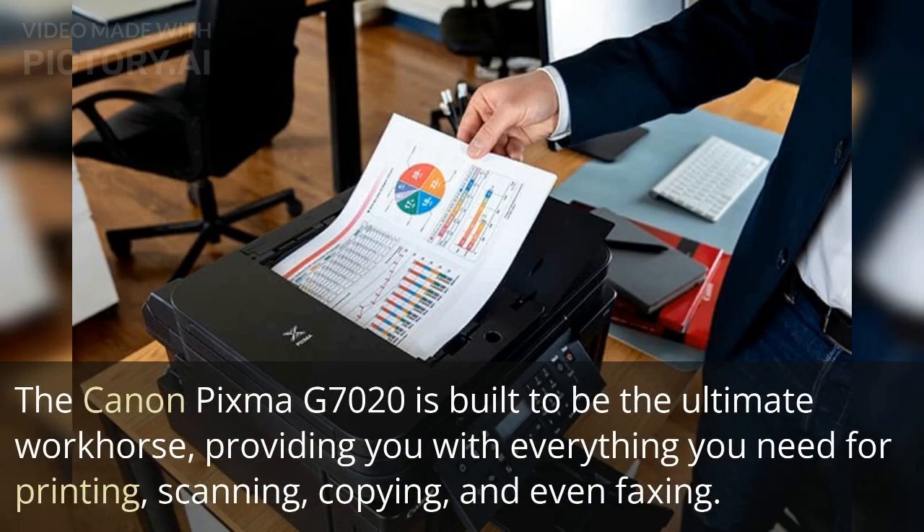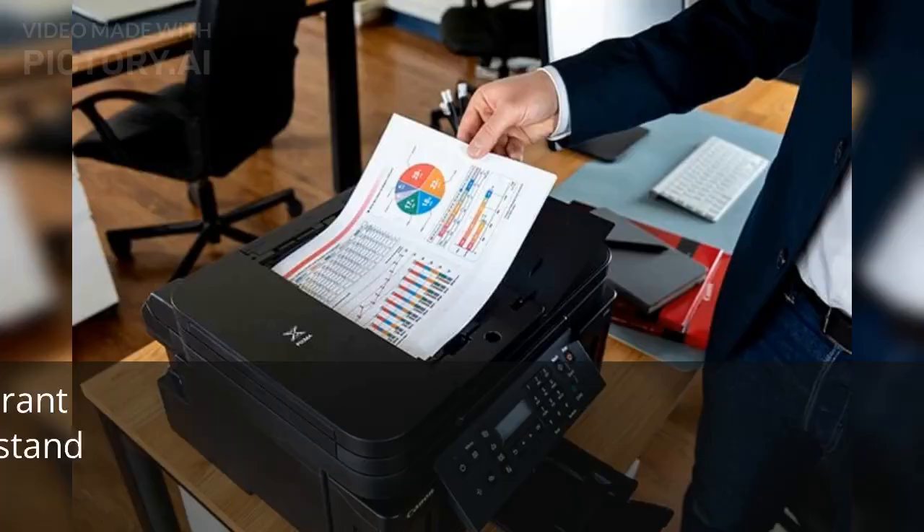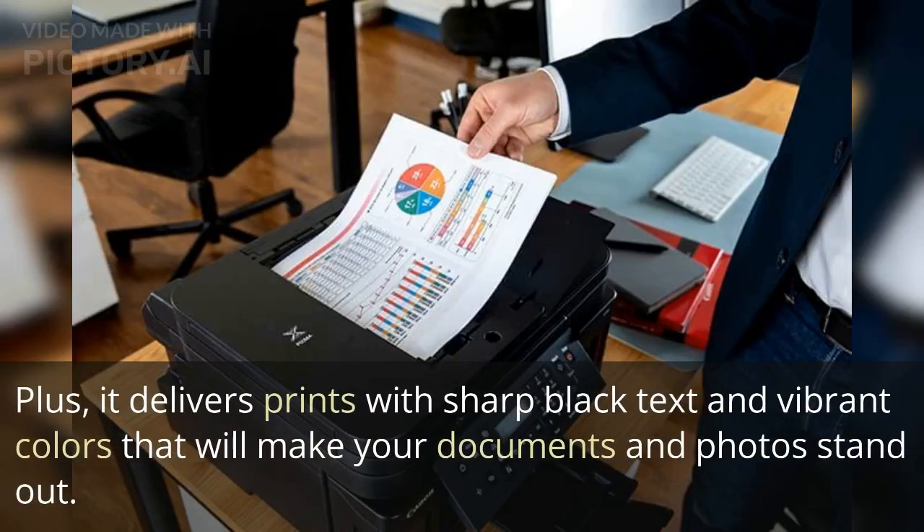The Canon PIXMA G7020 is built to be the ultimate workhorse, providing you with everything you need for printing, scanning, copying, and even faxing. It's a true all-in-one solution for serious productivity, plus it delivers prints with sharp black text and vibrant colors that will make your documents and photos stand out.